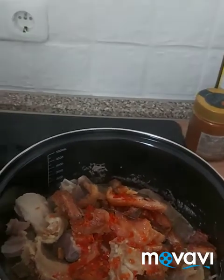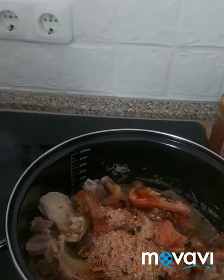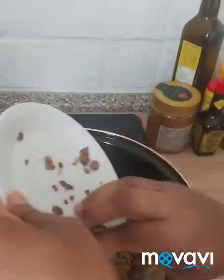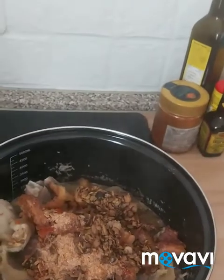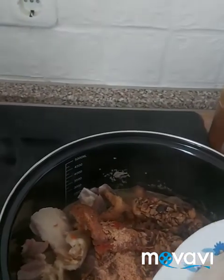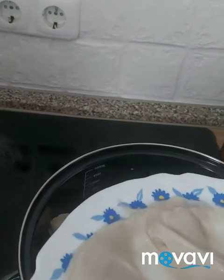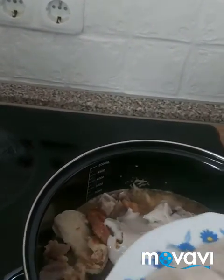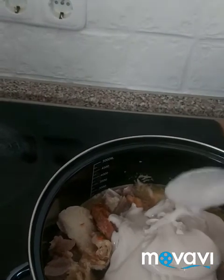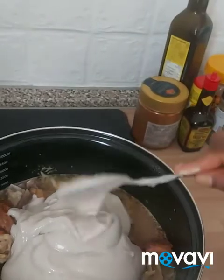We are going to add our crayfish. Then we are going to add our locust beans. You have to buy locust beans if you want the bitter leaf soup to have good scent and taste — you can find it in the African shop. This is the cocoyam I ground earlier — we are going to add it. I'm not going to add all of it. We want the soup to be thick, but not too thick. I think this amount is okay.